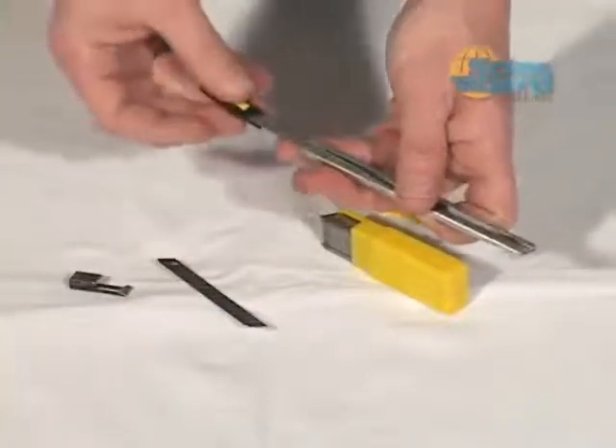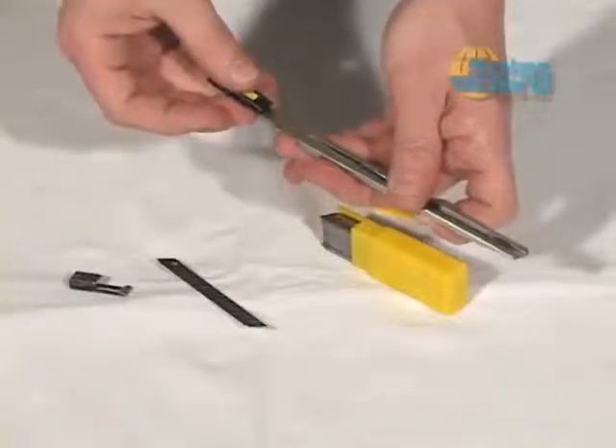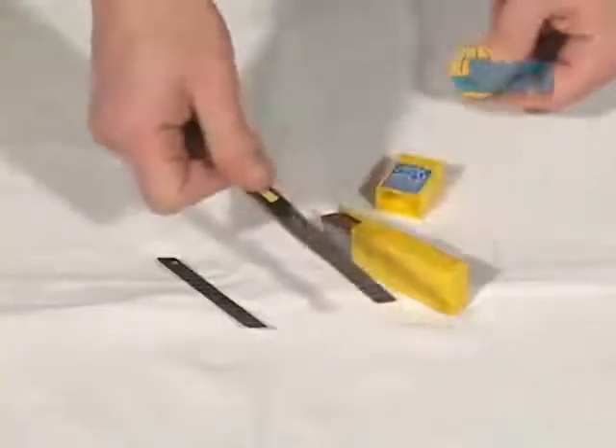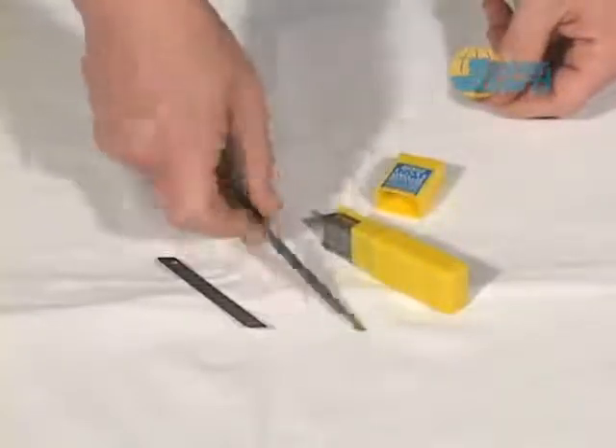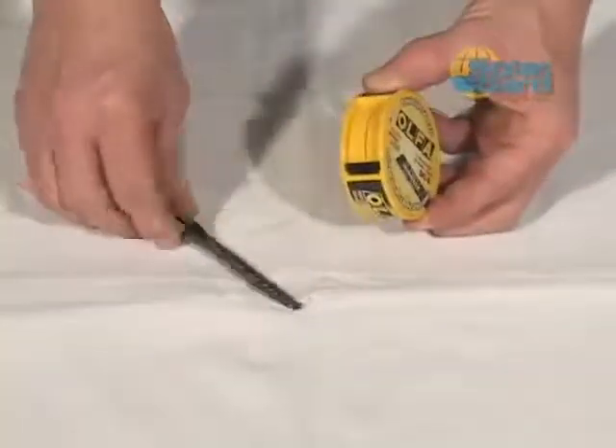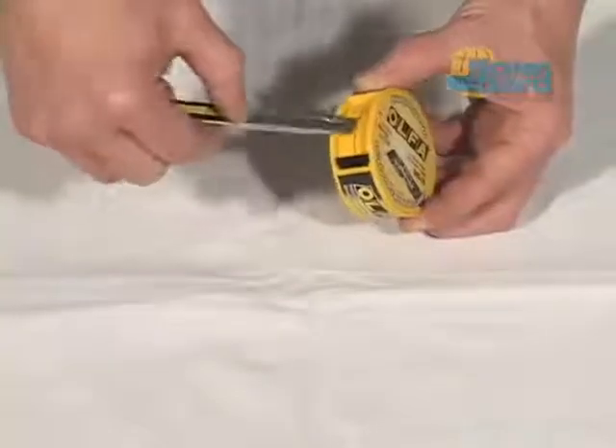A sharp edge on the Ulfa knife is critical to success in window film installation. The Ulfa disposal case is the ideal tool for making it quick, easy, and safe to obtain a fresh, sharp edge from your knife blade.